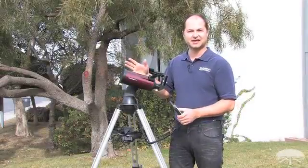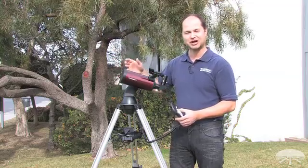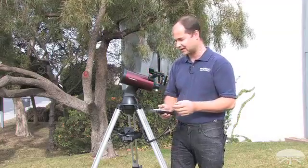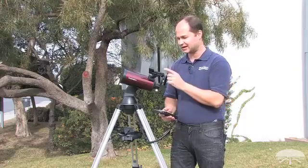I'm going to be doing a fake alignment because obviously it's daytime here and I can't see any stars. As you can see the cap's on and there's no stars visible. So at each step when it asks you to center a star or find a star, you'll want to look through the eyepiece or the finderscope and get the star exactly centered in either case.